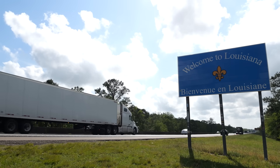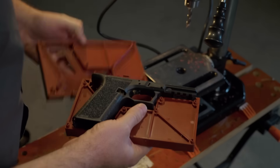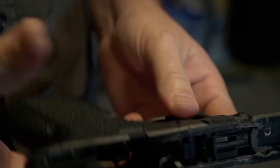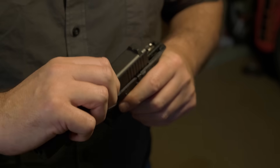In states like California or New Jersey, parts of this gun printing process — even sharing the files — is illegal. But in Louisiana, no such law. According to U.S. gun control laws, only one component known as the frame of a Glock-style pistol is considered the gun. If I make that part myself with a 3D printer and combine it with commercially bought components for the rest of the weapon, I can basically circumvent all regulations.